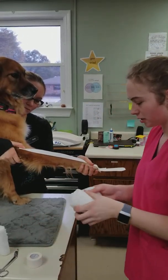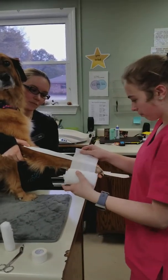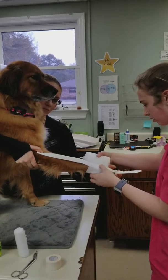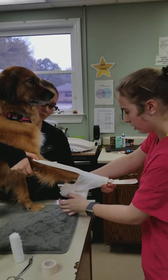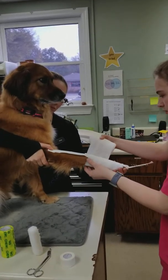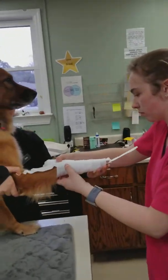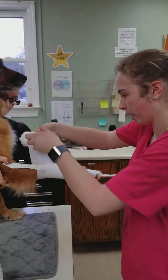For your first layer you will use cast padding. You want to leave a couple toes out so you can look for swelling. You can't really get this too tight because if you pull it too hard it will break. Make sure you don't have any lumps or bumps in it to make it uncomfortable to the patient.